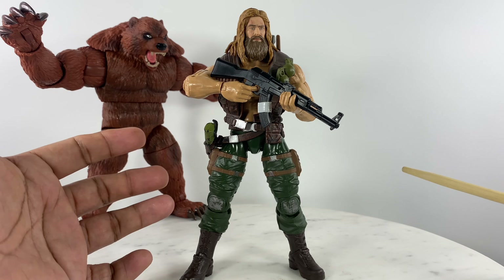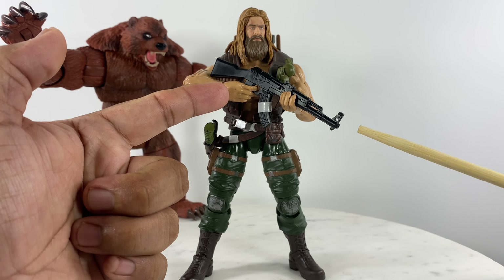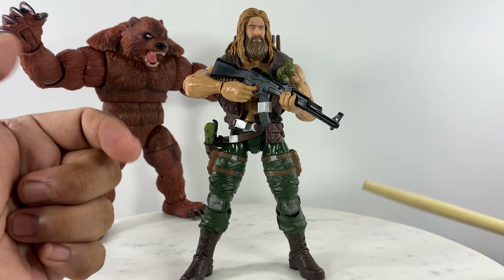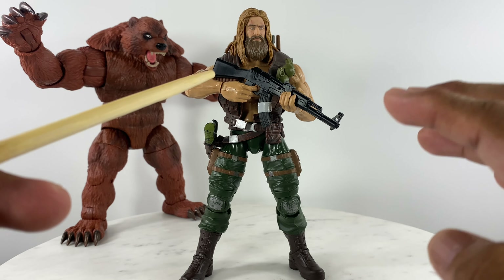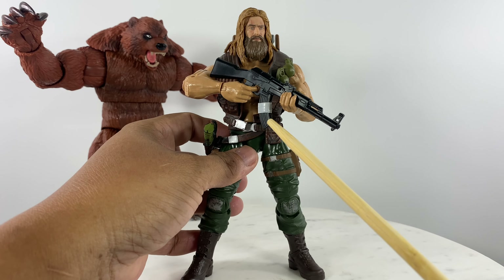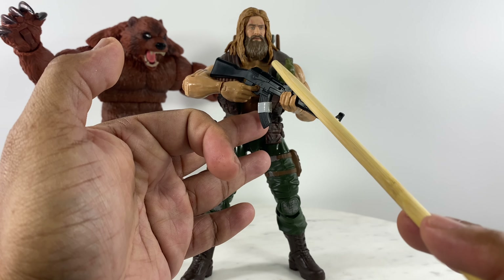When Outback runs out of ammo from the AK-47 semi-auto rifle — and of course, don't bring a bolt-action rifle to a Sasquatch hunt, bring a semi-auto with a sizable round — as a backup we have an extra magazine already attached and strapped onto the magazine already fed to the rifle.